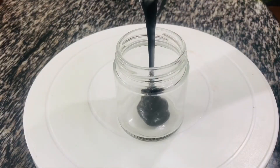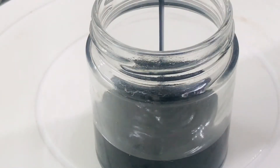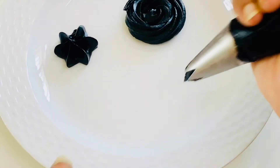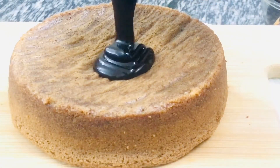Once it's cooled down, you can transfer the mix into a glass jar and store it in the fridge. You can use the syrup to dress your cakes, cupcakes, or any dessert of your choice. Once you keep it in the fridge, the mixture will become a little thick, which can be piped and used to frost any of your cupcakes or cakes.